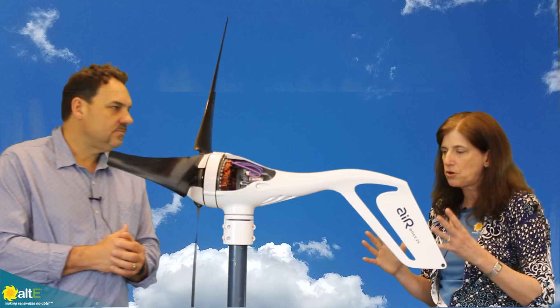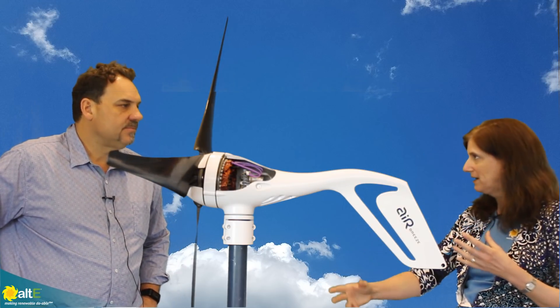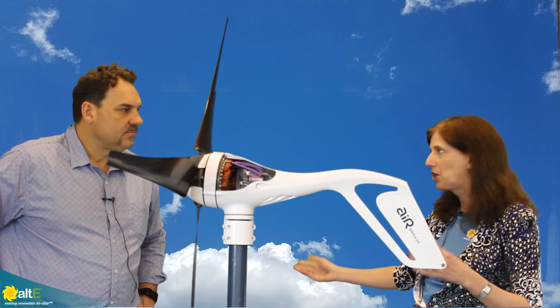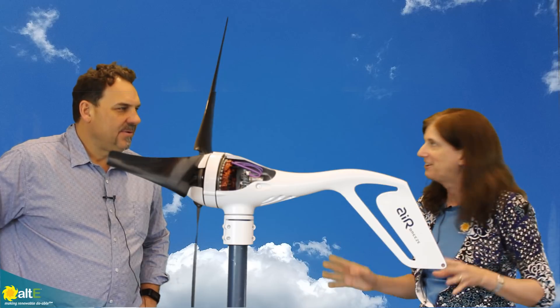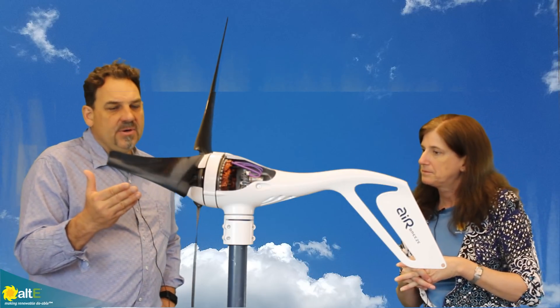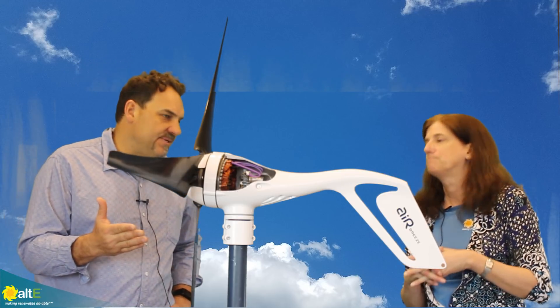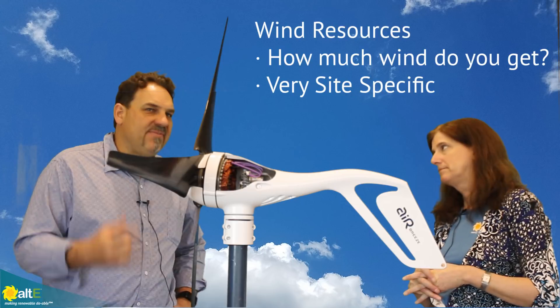You're going to make sure that you're sizing your wire correctly based on the distances and voltage drop. But the most important thing when you're looking at a customer wanting to buy a wind turbine is to know their wind resource. Most importantly, find out their wind resource.